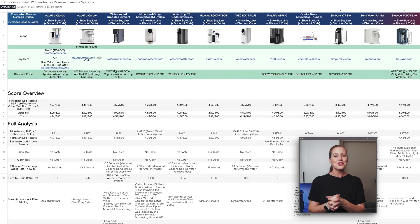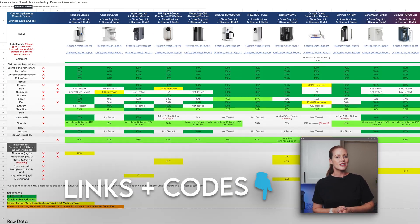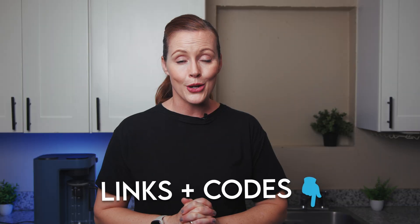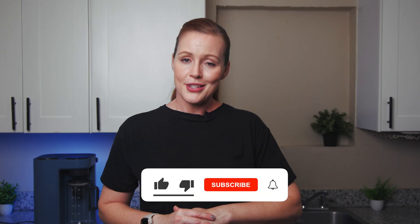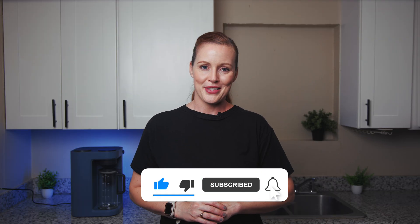Don't forget to check out our Google Sheet for the full breakdown of the Blue Vua Lite, plus 11 other countertop RO systems. You'll also find our lab results, product links, and discount codes there. I'll also drop our Blue Vua link and code in the video description. If you have any questions or want to see a specific filter reviewed, let us know in the comments. Don't forget to like and subscribe to support the channel. Thanks so much for watching, and we'll see you in the next one.